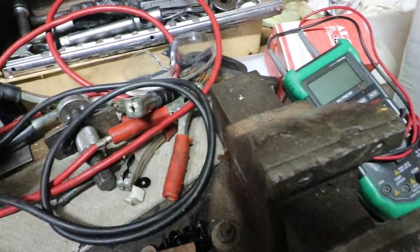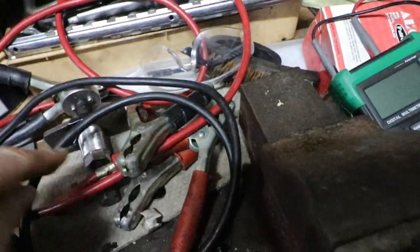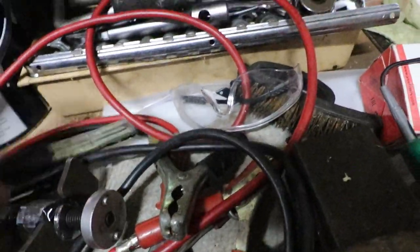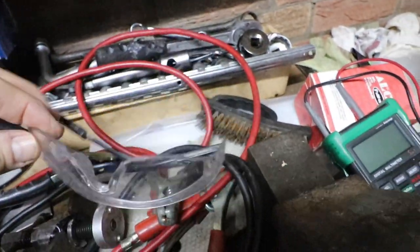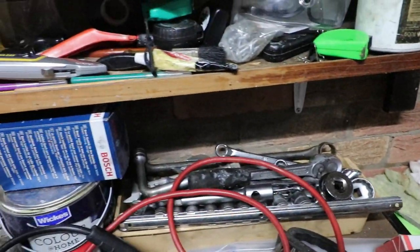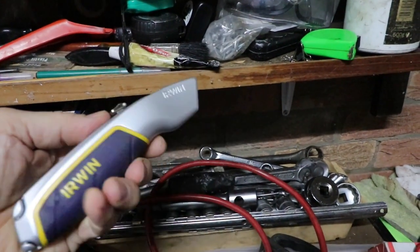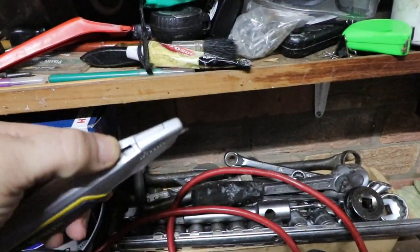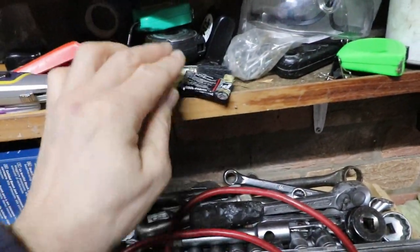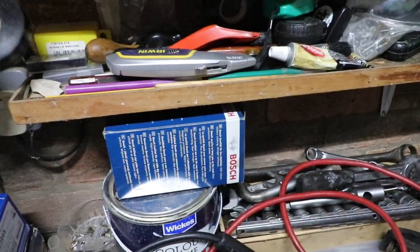We've got jump leads, wind back tool, protective glasses — these are good, definitely good with them. Metal polish, auto-salt, that's good stuff. Plenty of insulation tape.